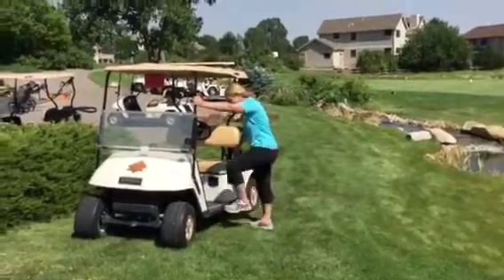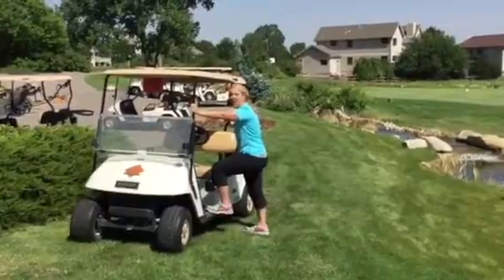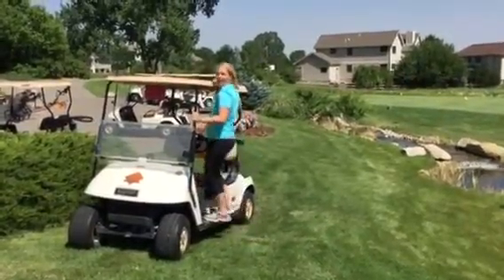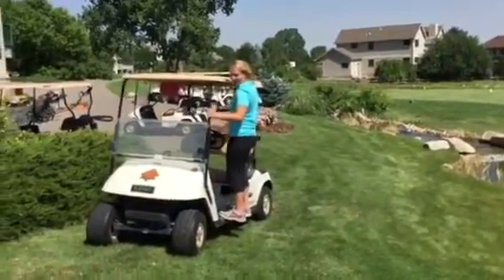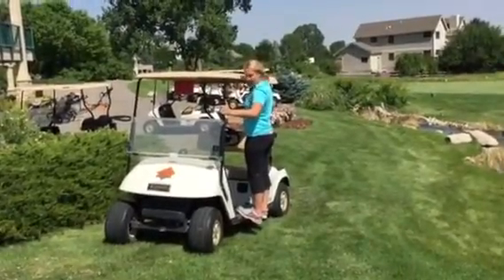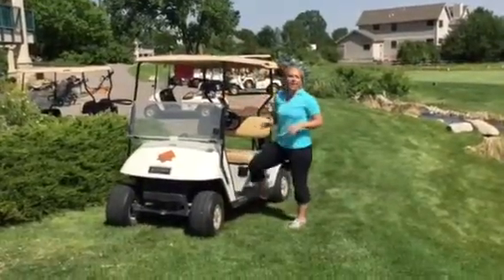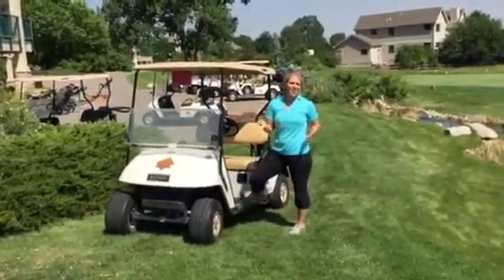What you'll do is just place your hands to support your body as you step up onto the golf cart, and then you can drop your heels to open up the calves. I would take all of these stretches from anywhere from 15 seconds to 20 seconds.